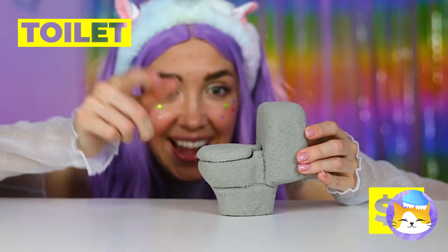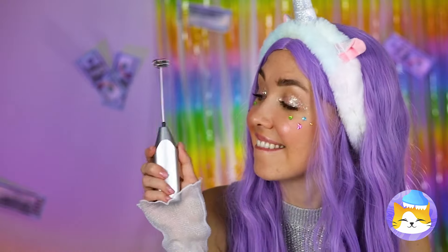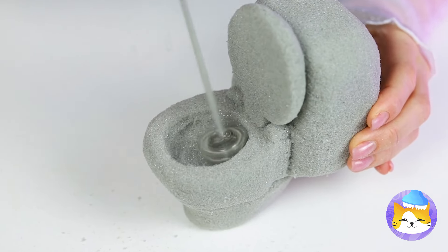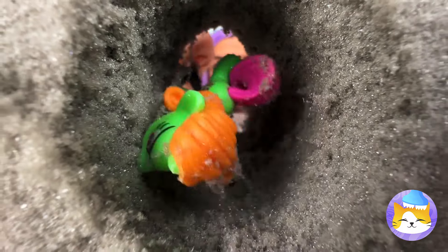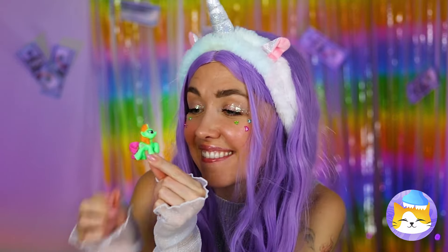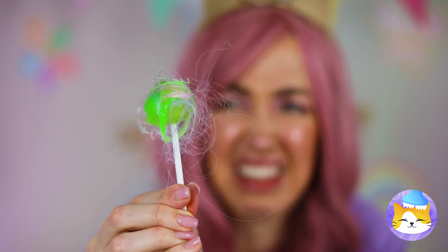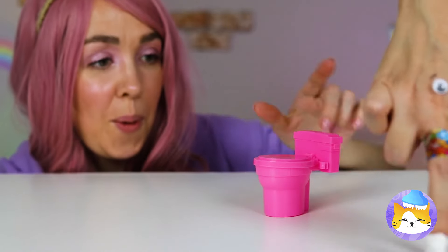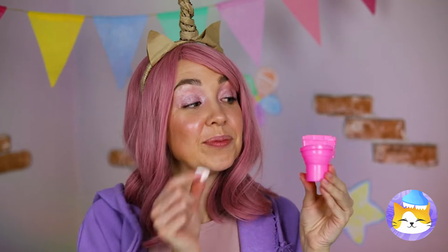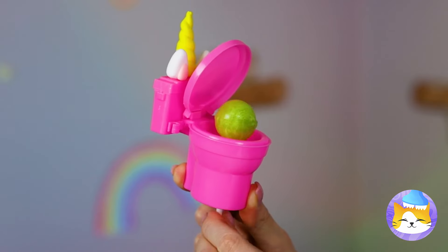A toilet? There's a surprise inside — looks like we need to start drilling. There's a little unicorn inside! That's jaw-dropping — poor lollipop! Just grab a toy toilet, make it into a unicorn, and it can hold your lollipop for you.